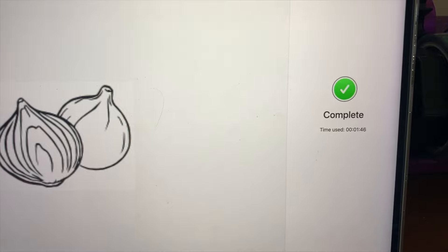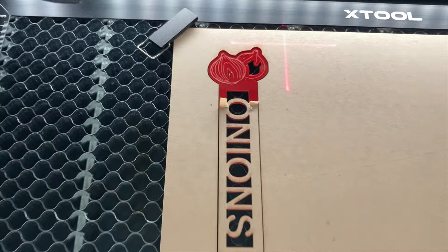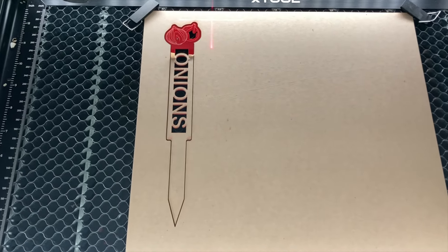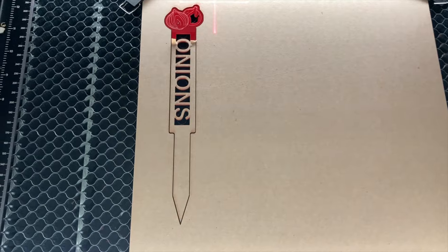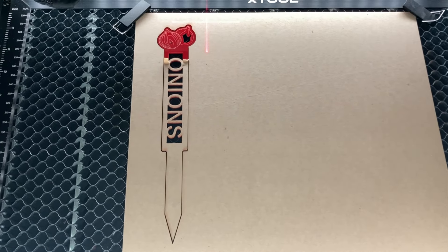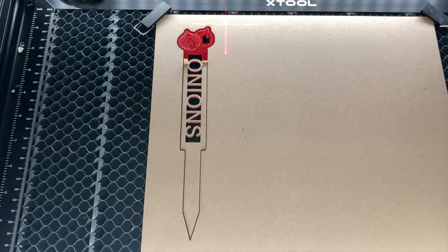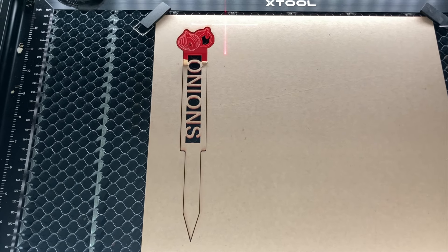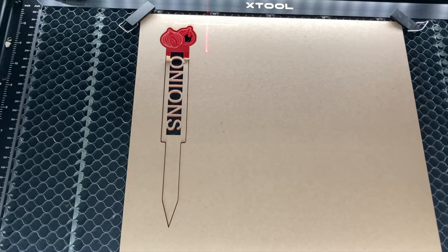Now I have it set to just do the engraving again. Less than two minutes — it's already done. Now look at it, it looks great! Thanks for watching. Please rate, comment, and subscribe. If you want to make your own garden markers with your own vegetables, specific images, and specific fonts, please go to my link and purchase the template for this garden marker. Thanks for watching. Stay blessed, take care.